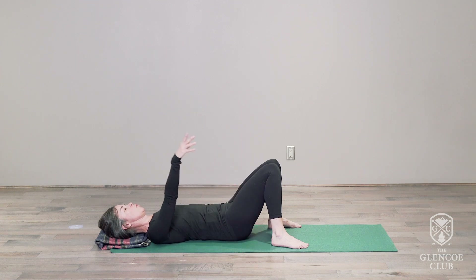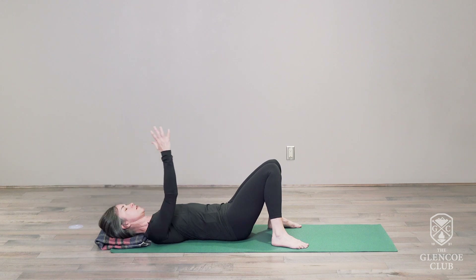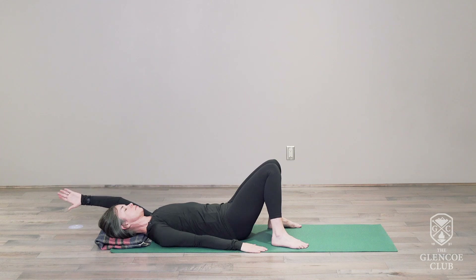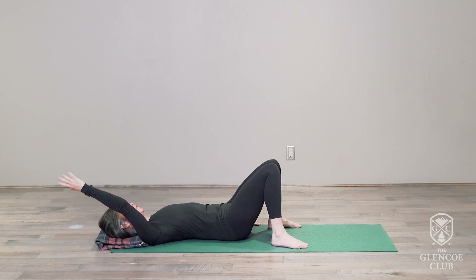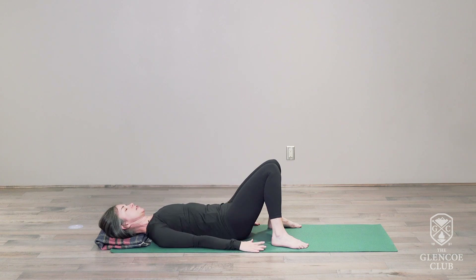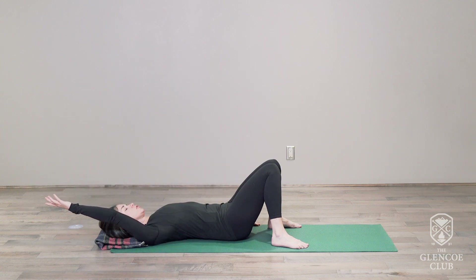Inhale, one arm up and over your head to the floor above you. Exhale that arm back down to your side. Left and right — inhale the arm up, exhale back down. As you do so, see if you can feel how the ribcage opens on that side. Can you keep the pelvis very still and allow the movement to be into the shoulder, into the ribcage, lengthening the spine from the top?